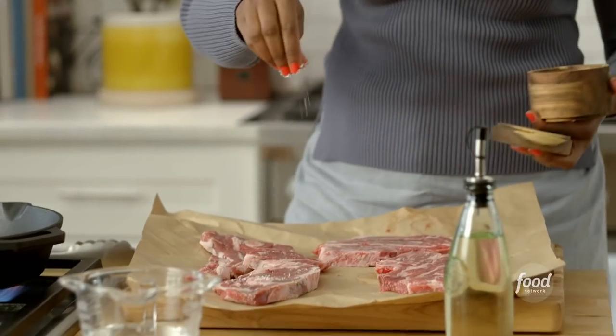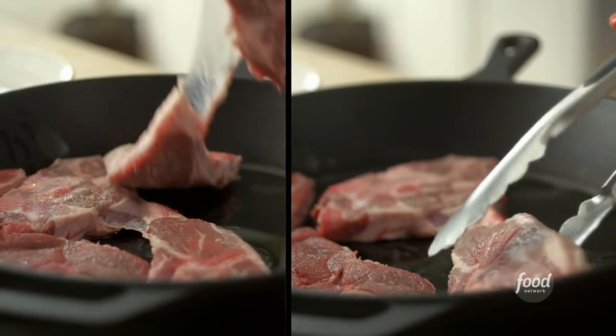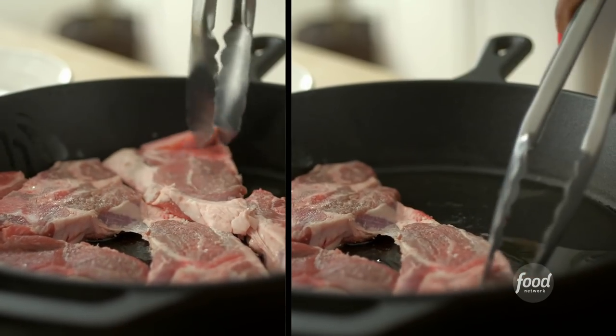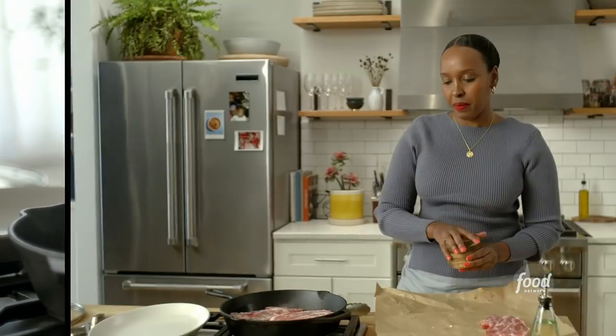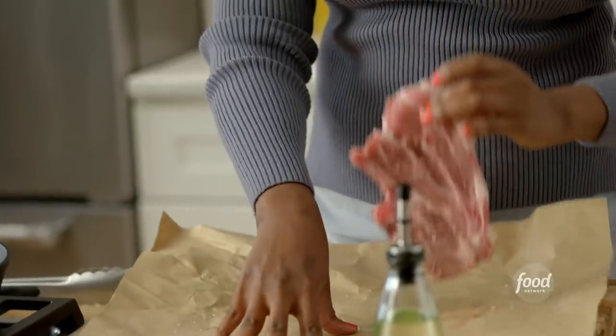I'm just using a little bit of kosher salt. I'll brown this on both sides for about five minutes, then put it to the side and get our aromatics going.